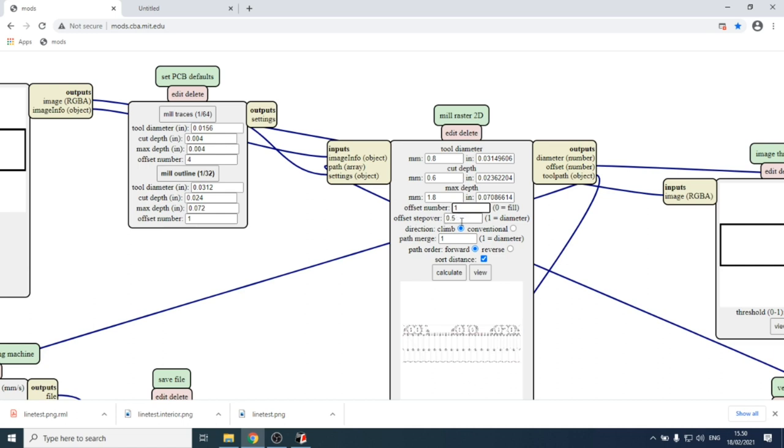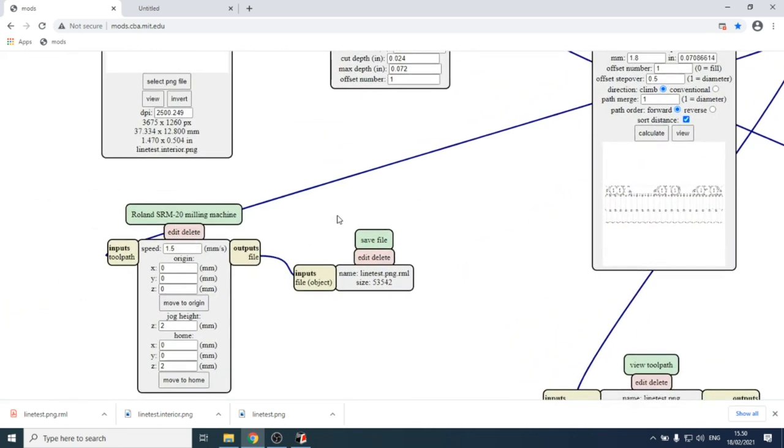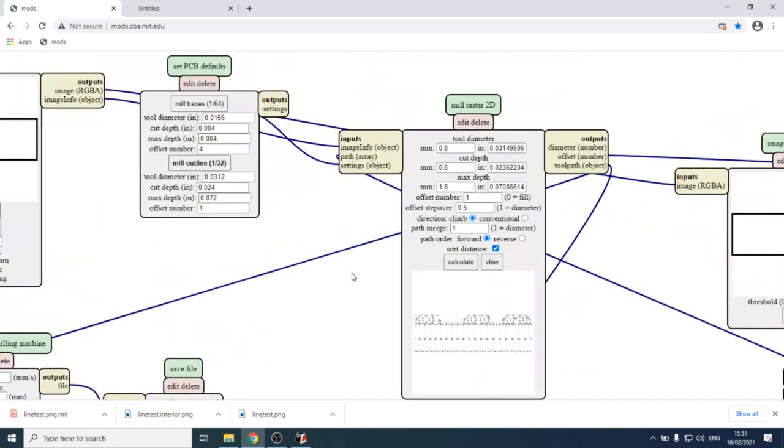In the milling machine module, set the speed to 2 mm/s for the 0.8 mm tool, as shown on the recommended speed sticker. You're welcome to experiment but be careful. Leave the origin, jog height, and home settings the same as for the trace milling. Then hit calculate in the mill raster 2D module.